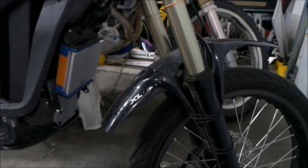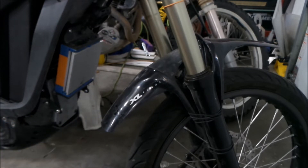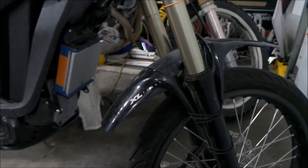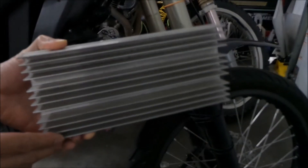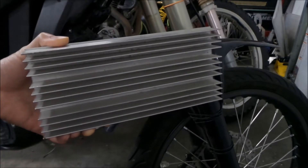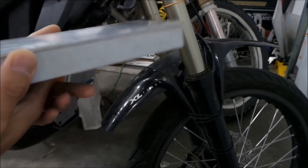The limiting factor is actually the fender. We found out yesterday that the fender comes close to where the controller would be, so if we add a heat sink it would hit. But what we could do is chop the heat sink down. Here's the heat sink I'm thinking of using — I've had this for a long time. I must have bought it at a computer surplus warehouse. It must have been really cheap, like a dollar or two for this big heat sink.